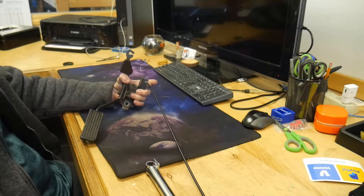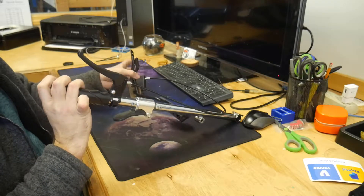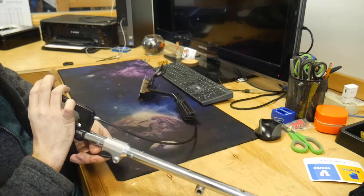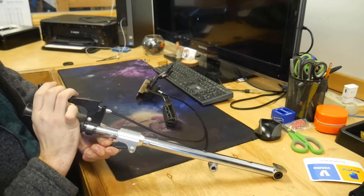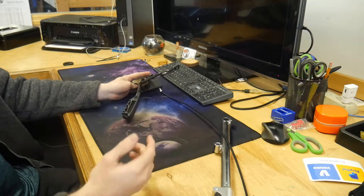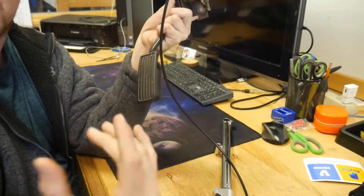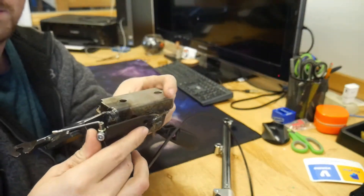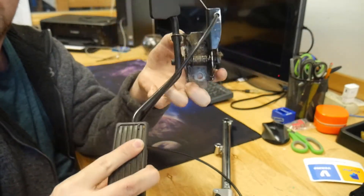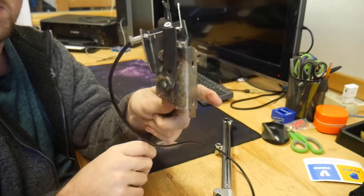This is the general design. This bracket is off an old wheelchair I have. I got this cable — cable drive works like any other cable drive, not that complicated, just like a bicycle brake. And then this is the gas pedal from the element.